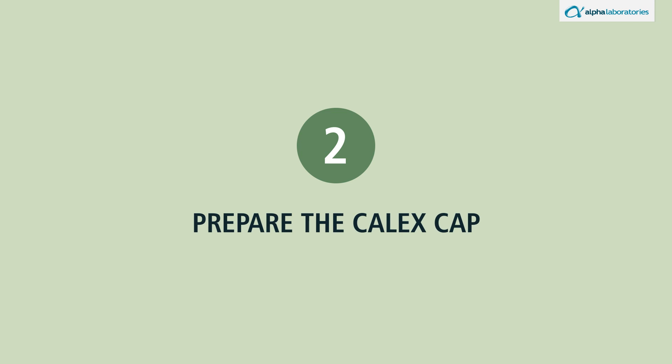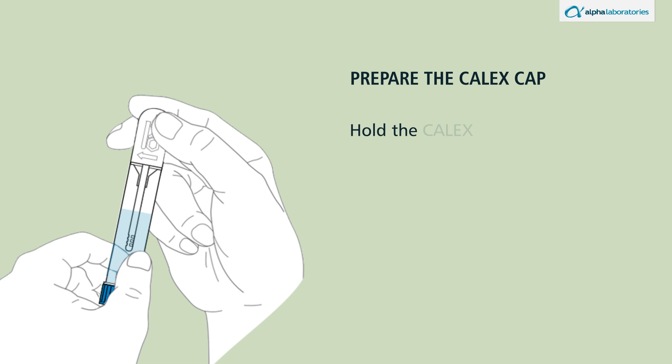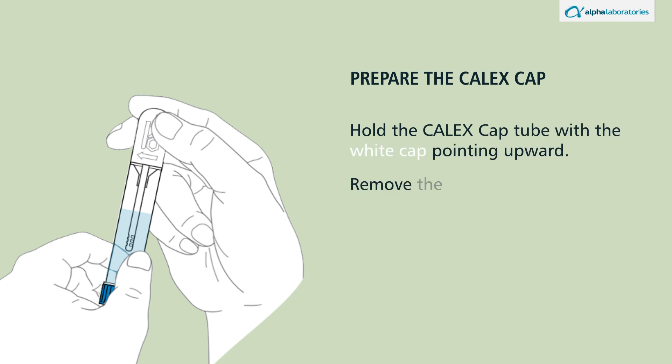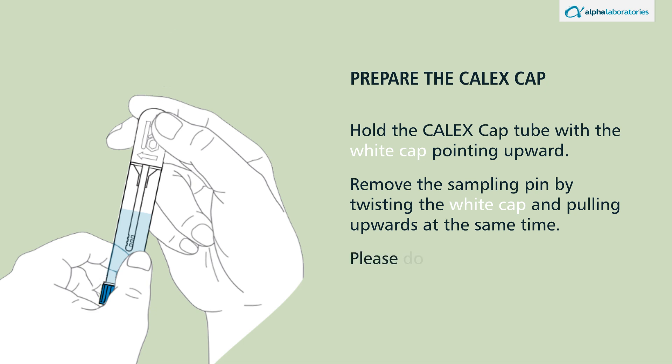Prepare the calyx cap. Hold the calyx cap tube with the white cap pointing upward. Remove the sampling pin by twisting the white cap and pulling upwards at the same time. Please do not twist or remove the blue cap.